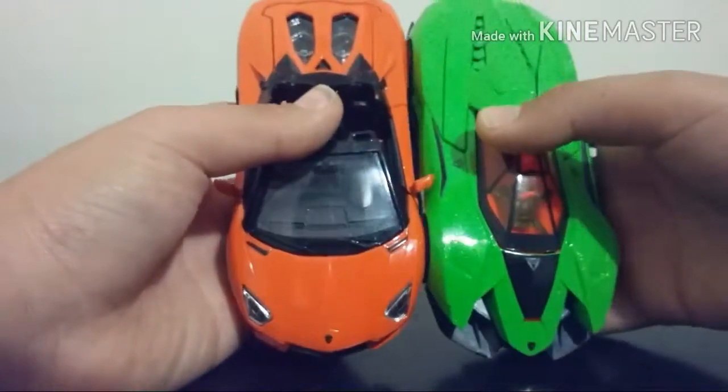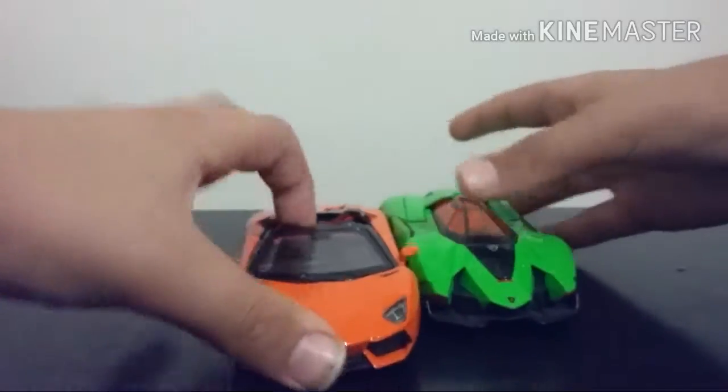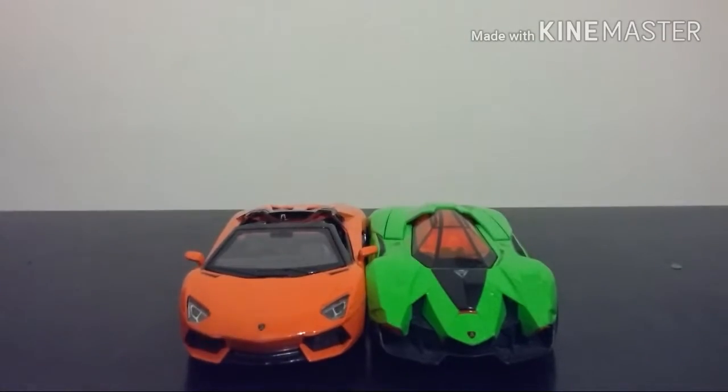Here it is next to the Ego Weasel that I got from eBay. They look very nice together — same scale.